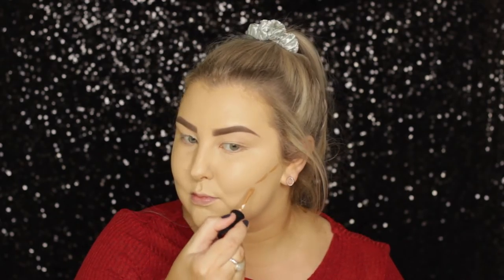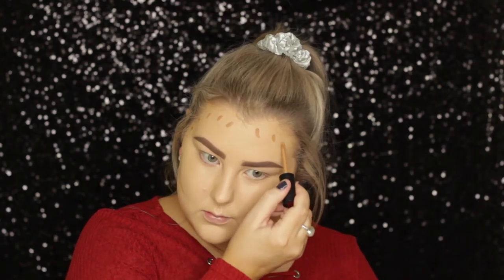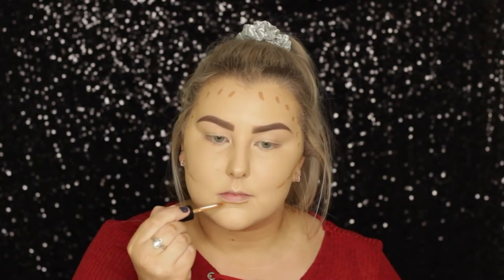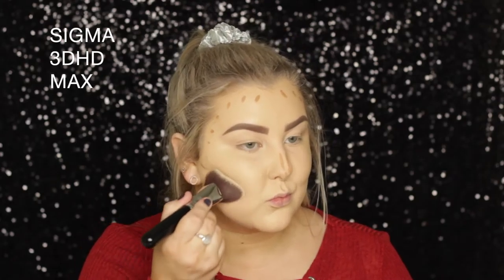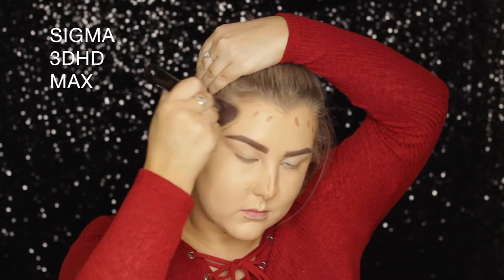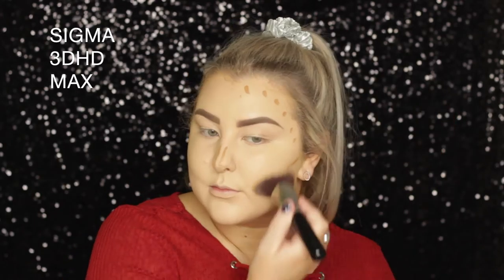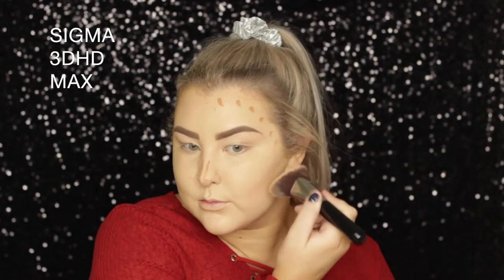Then I'm doing a little bit of cream contouring using the Morphe Concealer in the shade Frappe. I'm applying it to my cheekbones, all around the hairline, a little bit under my bottom lip, along my nose, and also under my jaw. Then I'm using the Sigma 3D HD Max Kabuki to buff all of that out.